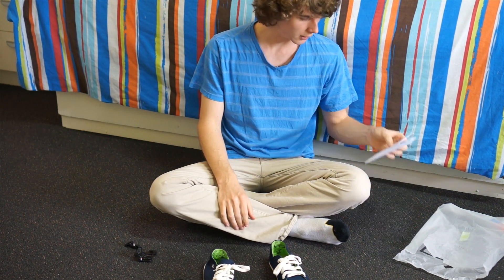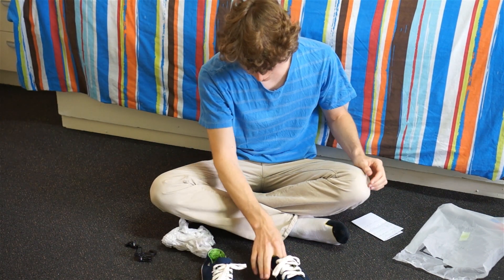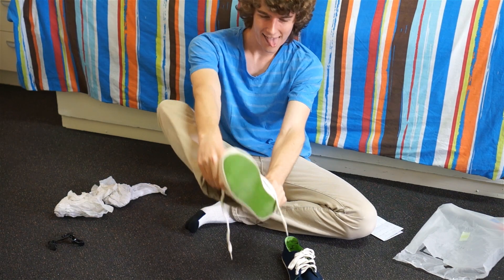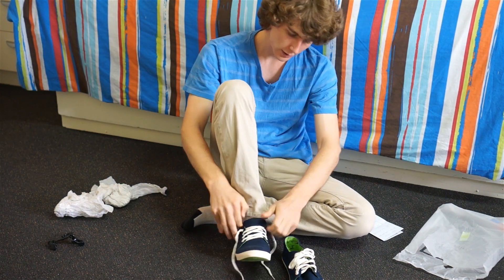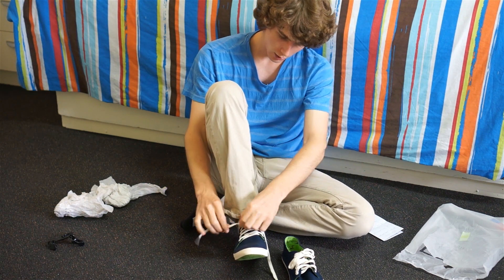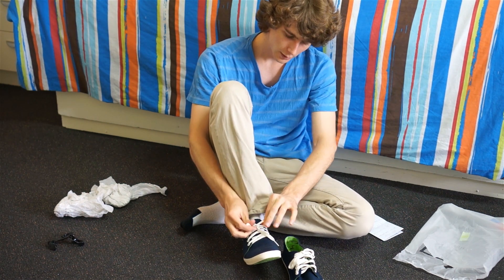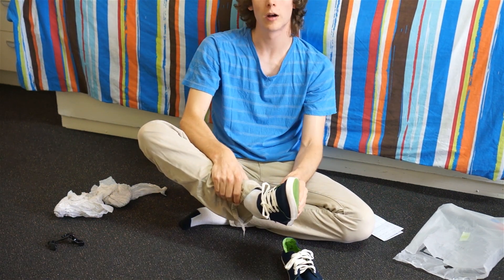Are these shoes comfortable? I'm going to try to put them on and then I'll tell you. What a nice fit. I'm a size 11 here. Pretty good width. Nice sole actually — it's a high quality rubber.